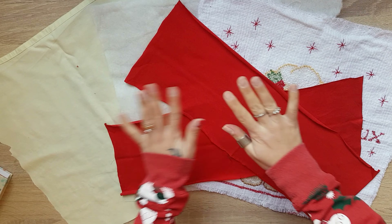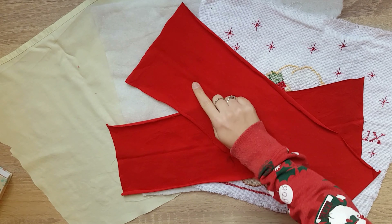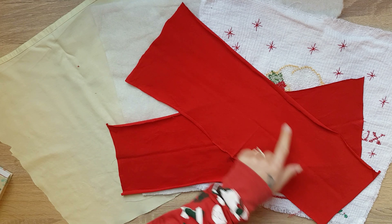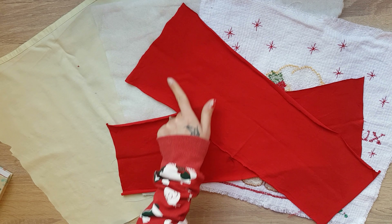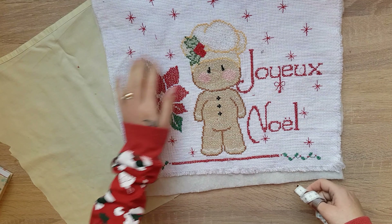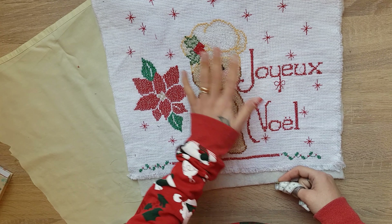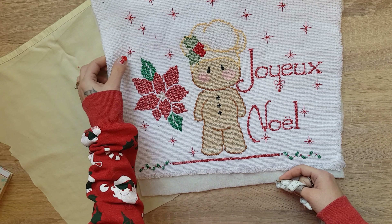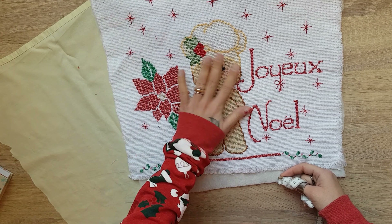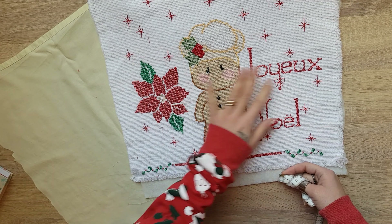Ciao a tutti! Per fare questo copriforno natalizio mi serviranno due strisce di tessuto, io le ho scelte rosse, che misurano 47 cm x 16,5 cm. Poi mi servirà la parte frontale del copriforno. Io ho realizzato questo disegno a punto croce, ma voi potete utilizzare una stoffa natalizia che vi piace, oppure farlo a punto croce, oppure una semplice stoffa rossa o del colore che volete. Questa è una cosa indifferente.